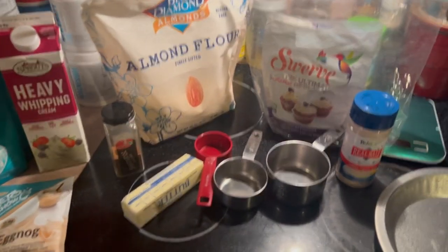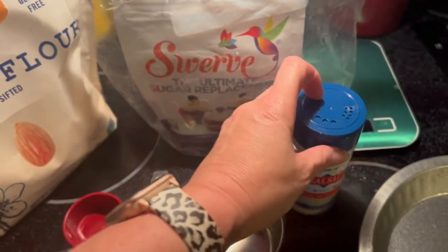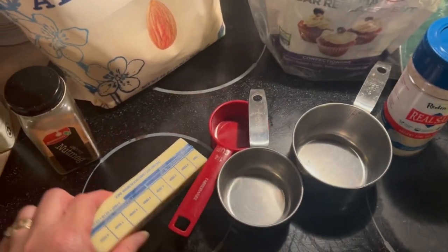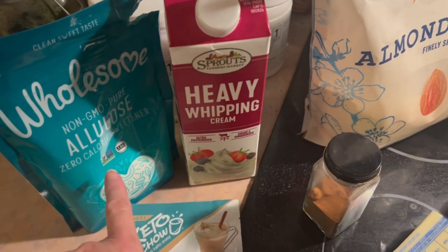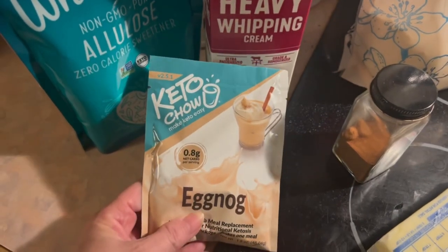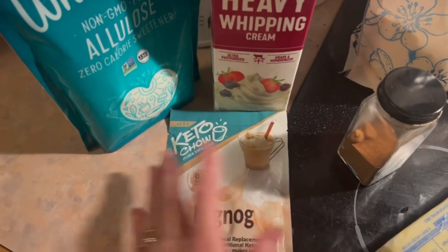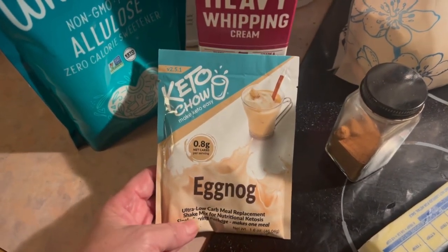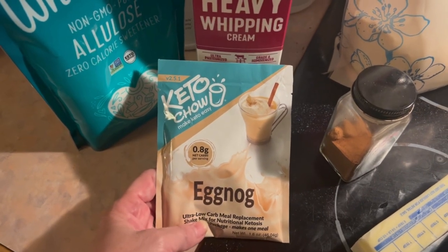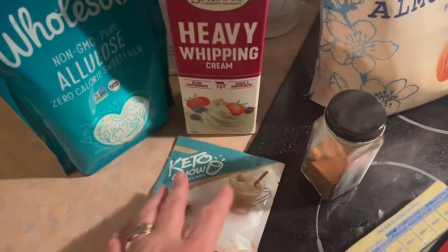For this recipe you're going to need the following ingredients. For the crust: almond flour, Swerve, salt, half a stick of butter, and some nutmeg. For the filling: heavy whipping cream, a sweetener of choice — I'm using allulose — and your favorite protein powder or Keto Chow. I'm using the Keto Chow eggnog flavor, one serving scoop.